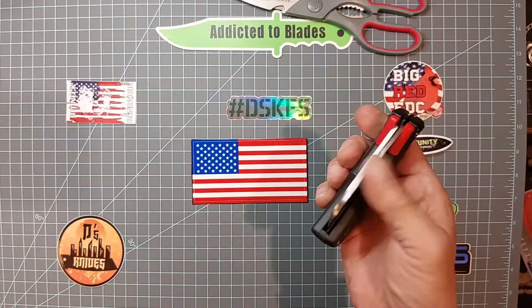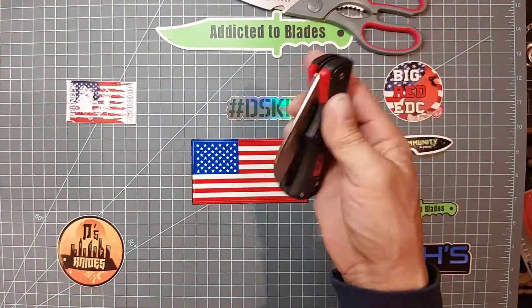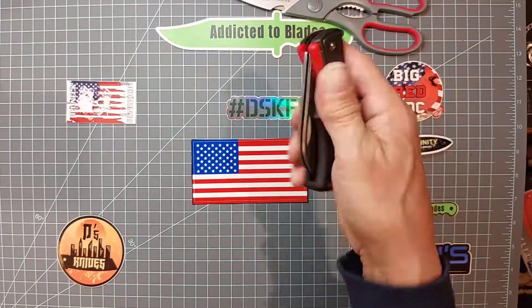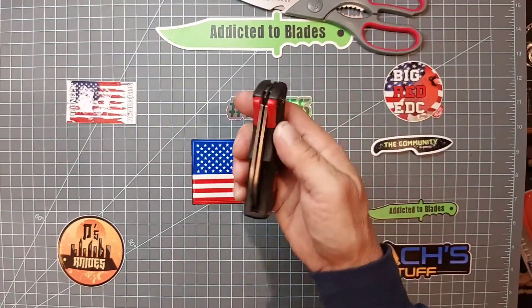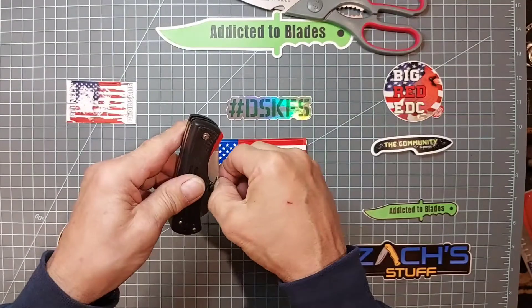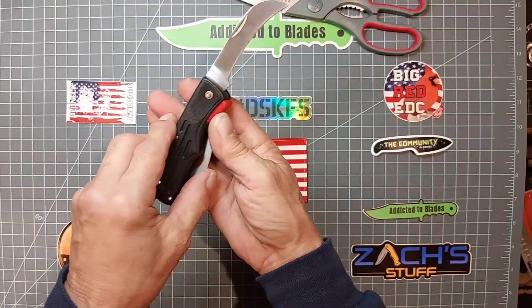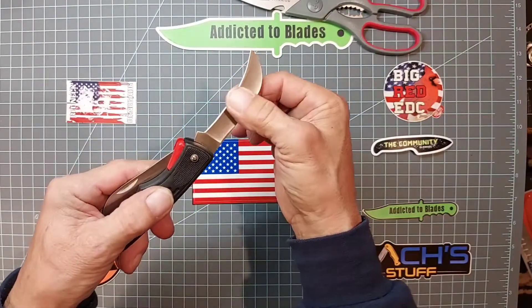Doesn't really have any detent or anything to speak of. It doesn't even really stay closed — barely shake it and it starts to open up. Not sure if I want to carry that in my pocket. Might throw it in the toolbox or glove compartment. And there's a wicked hawk-bill blade — I bet these things are sharp. It's hollow ground too.